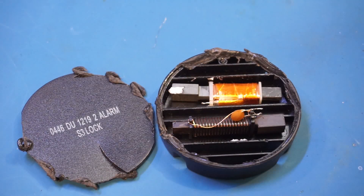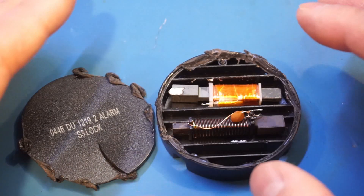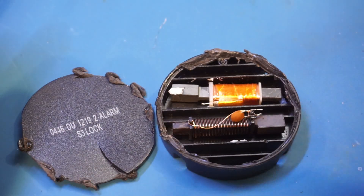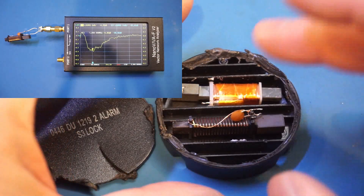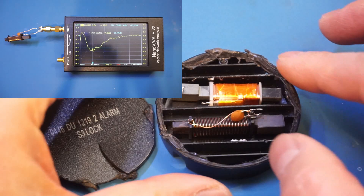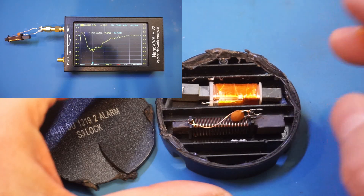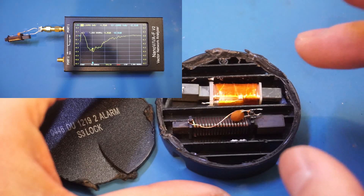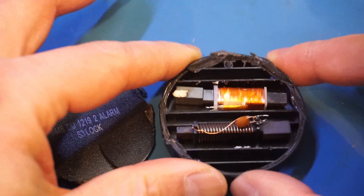How these passive devices work is actually fairly simple. Typically at the exit of stores, you have some kind of gates that have RF generators and receivers built in. When this passive device is taken through the gate, due to the resonant frequencies of these LC circuits, you will have distinct frequency peaks detected at the receiver side. When the frequencies match that of the tag, alarms will be triggered.